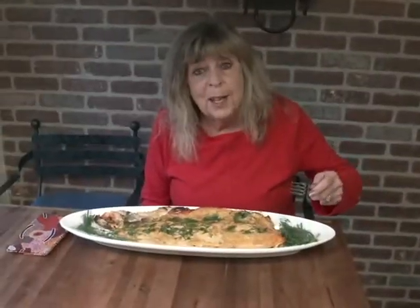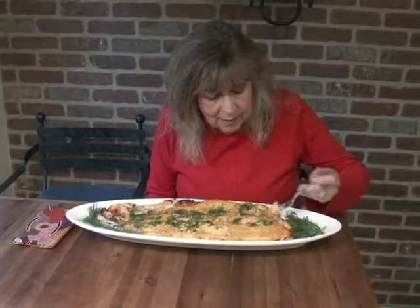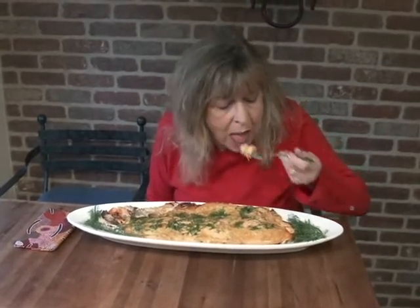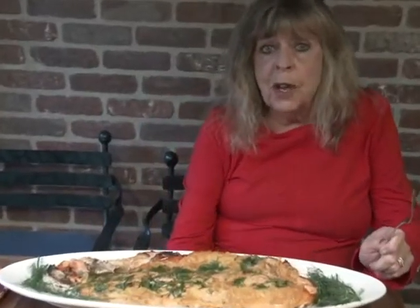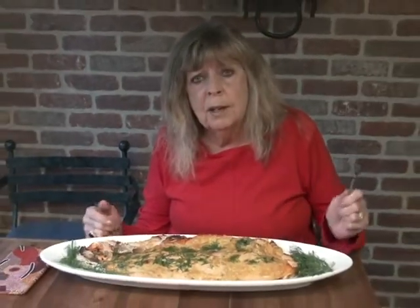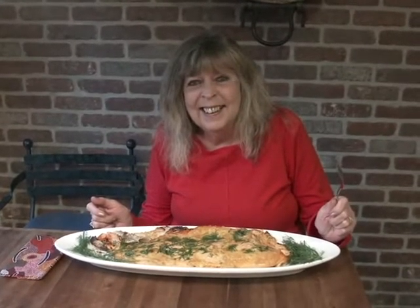This is a savory dish. You know, it's like putting together a good outfit — everything matches. The orange marmalade, the garlic, the mustard, the dill, and the salmon — it's just a beautiful marriage right here. So I'm probably going to make this again next week.